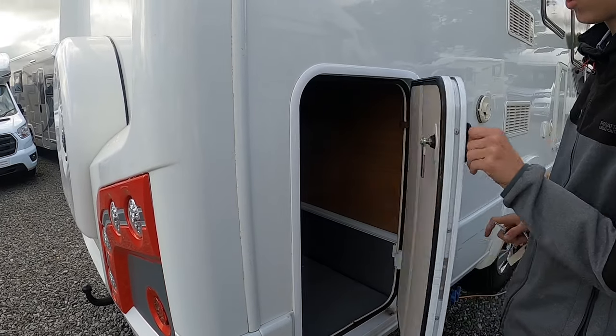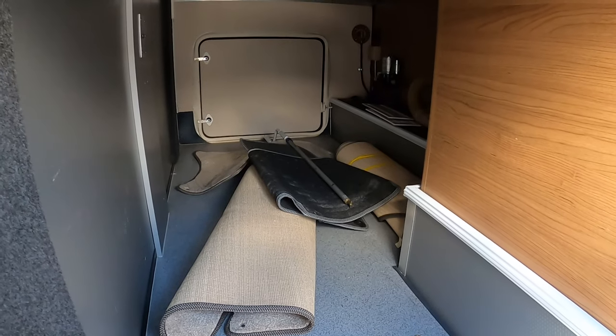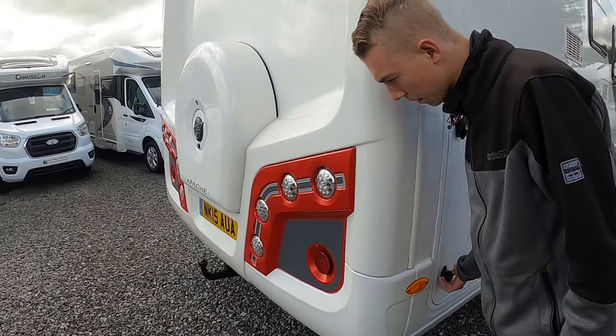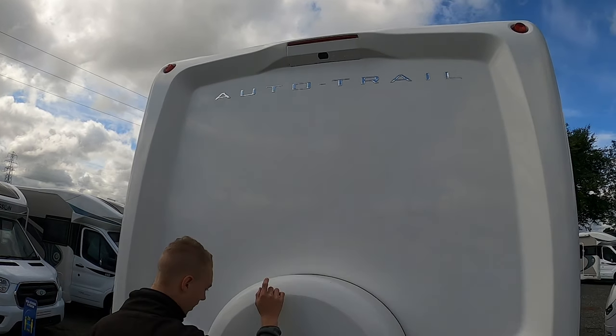This is your garage area — in here you've got your carpets, your owner's winding handle, and your pump fittings as on the other side, which I'll show you. Coming to the back of the vehicle, you've got your high-level brake light and built-in reverse camera.